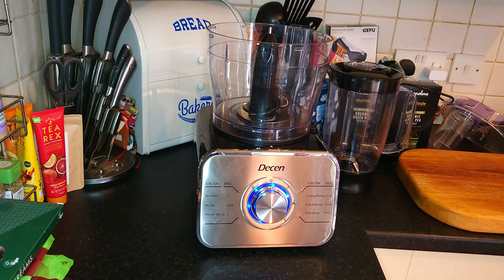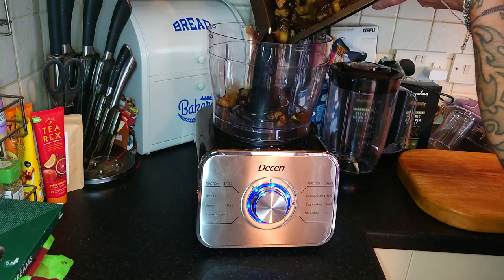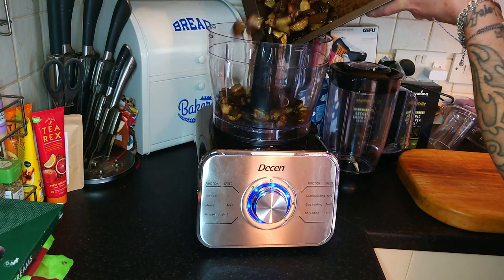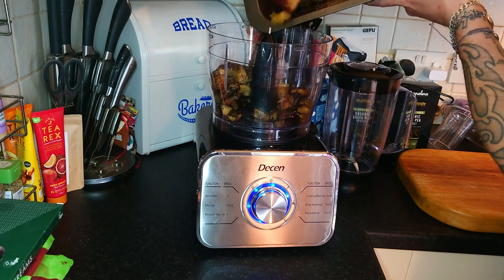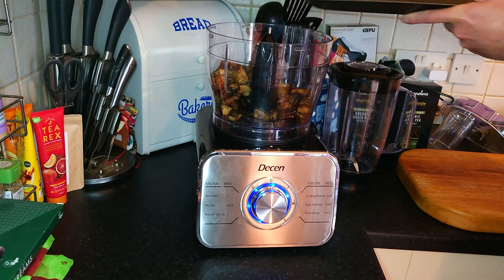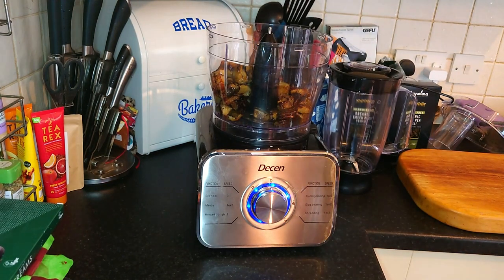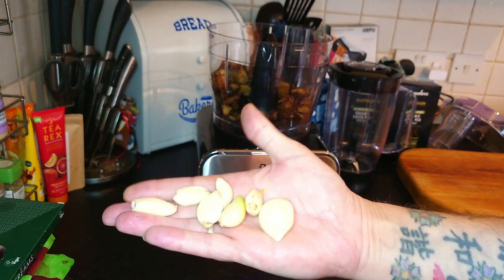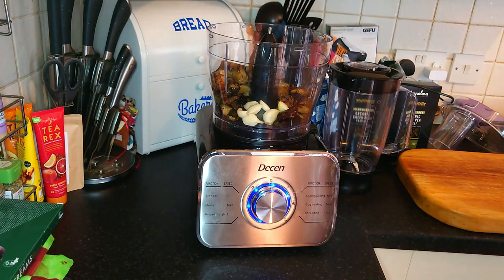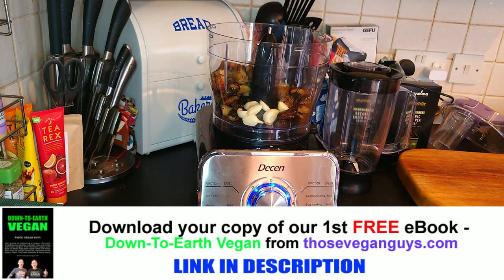I'm going to get this into the food processor. All that into the food processor. This much garlic — quite a lot of garlic for us anyway. And we want the juice of a whole lemon.